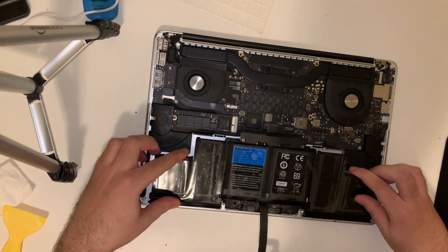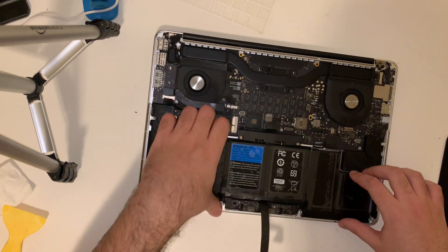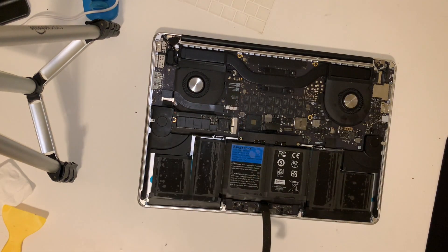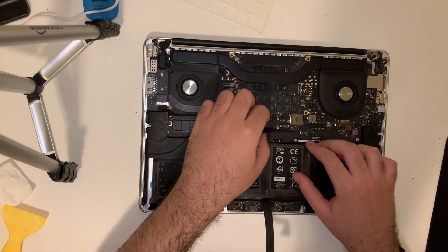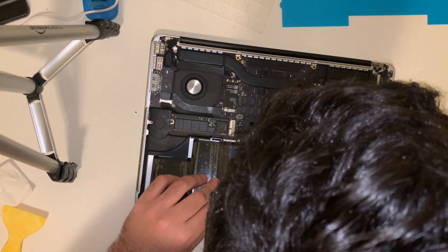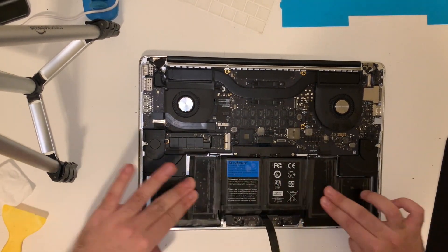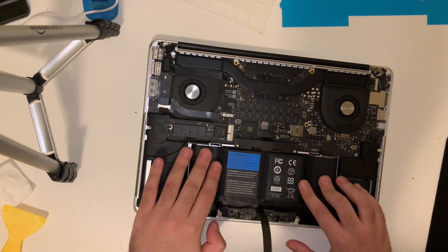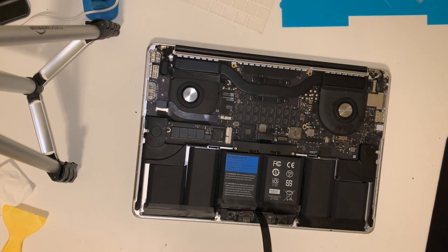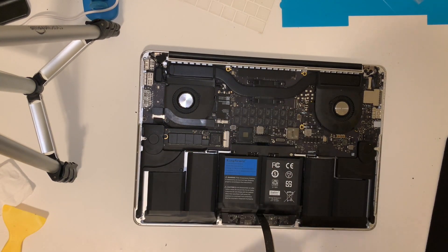Now we're going to do a test fit to make sure I bought the correct battery, and I'm going to think through how I want to drop the battery in. Then we're going to peel back the blue piece of plastic covering the adhesive and drop the battery in place. We're going to peel the plastic off the other side of the battery as well and push down to ensure the adhesive has good contact. Now we're going to connect our new battery and reinstall the two screws that hold down the battery circuit board.